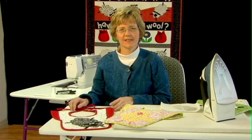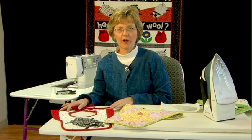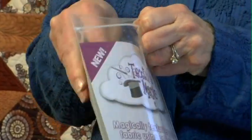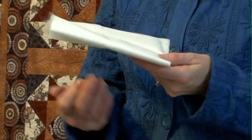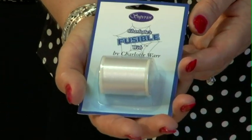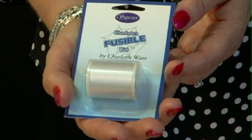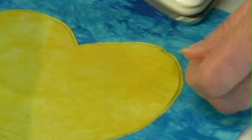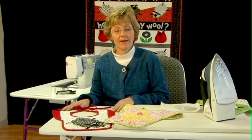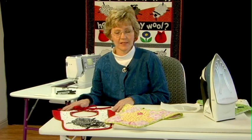Two of my very favorite Superior Threads products are Texture Magic and Charlotte's Fusible Web. Texture Magic is a product used to create texture on fabric — it's simple and easy to do and there are lots of videos showing various ways to use it. Charlotte's Fusible Web is a fusible thread used to do applique quickly and easily; basically it's a thread that melts and that's how it makes your pieces stick together. I'm going to show you a fun and easy project that combines both of these techniques.